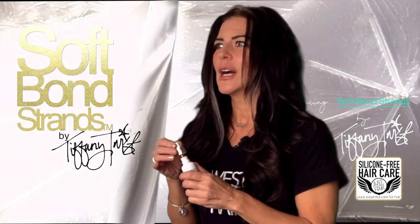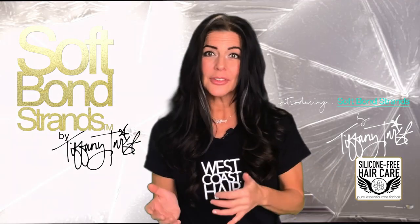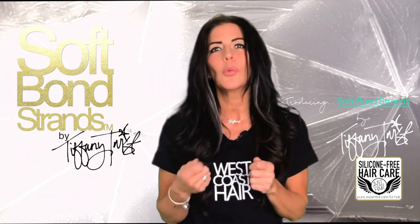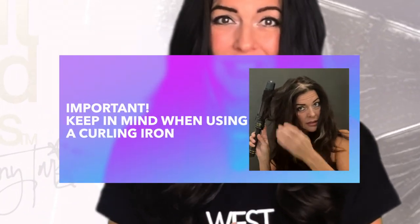Heat styling is excellent to give you a great finished look for your extension wear and one that will give you great looking hair for many days. You want to be thoughtful in the tools you use. I recommend that you learn to use a curling wand over a curling iron, because many times with a curling iron you can twist up your strands without realizing it.